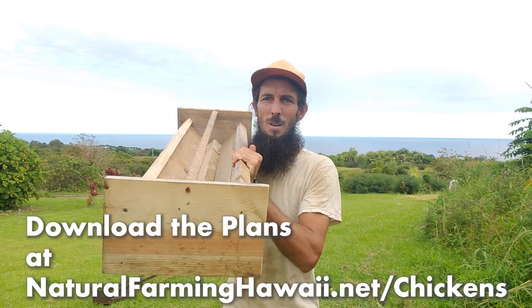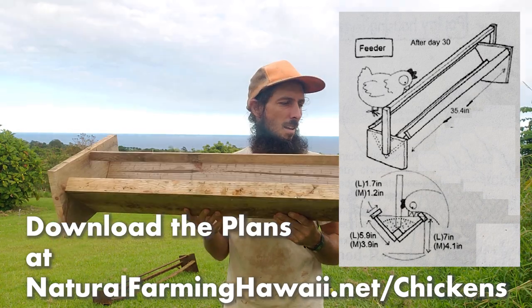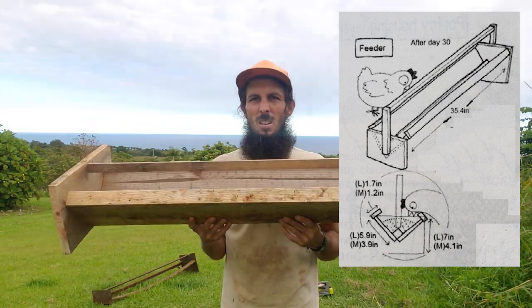The dimensions here are according to the plan shown here. It's three feet long and about seven inches tall or so.